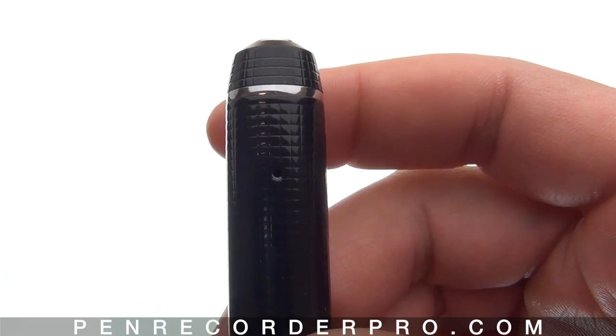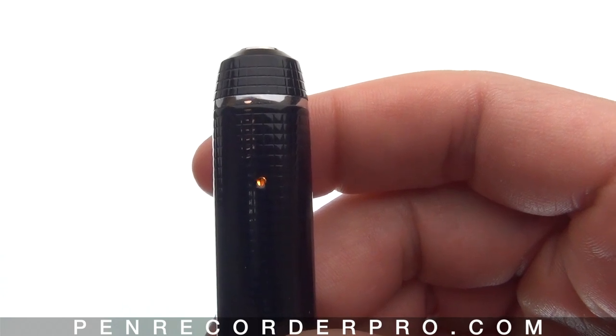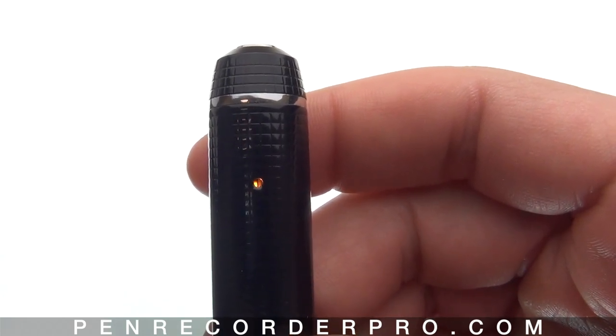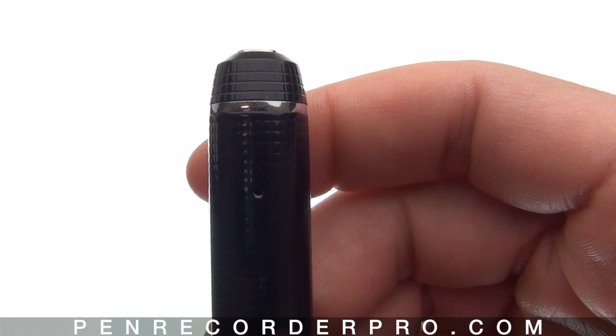It'll turn off for the remainder of the recording. So now the pen is recording a video. To stop recording, click the button again. Now the recording is stopped — the pen is still on but it's in standby mode, and it'll be a solid orange color to show you it's in standby.